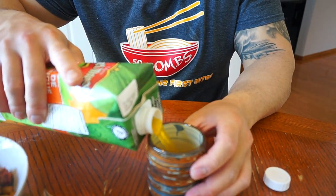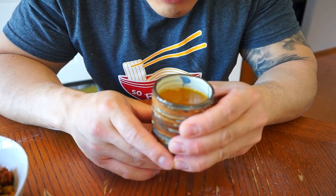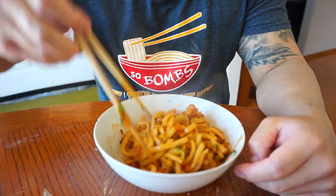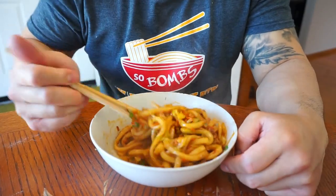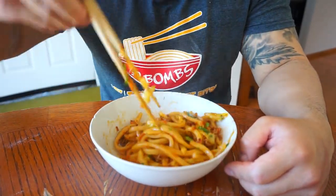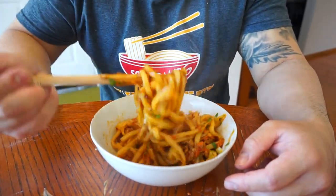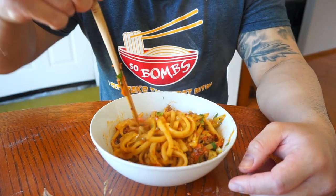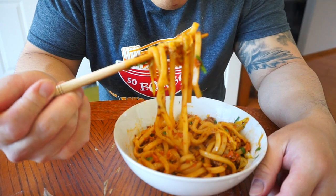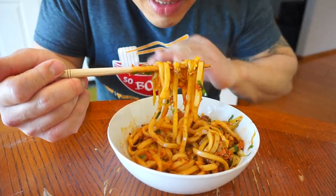I just got this peach mango cocktail. Take the first sip of this. Nice, delicious. Alright, let's eat. This is why I love stir fries — stir fry anything, throw anything inside, use up all of your leftovers. Take the first bite of this — Quon stir fry noodles.